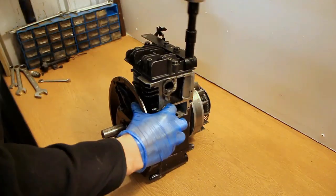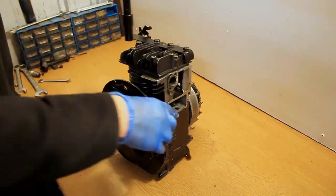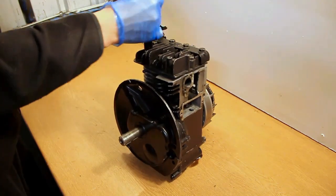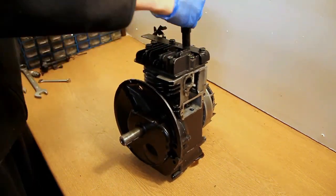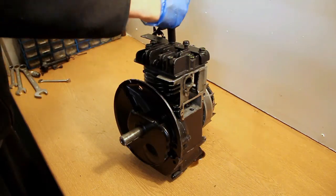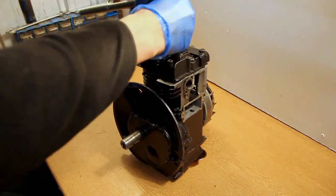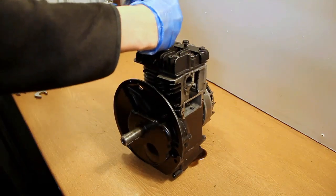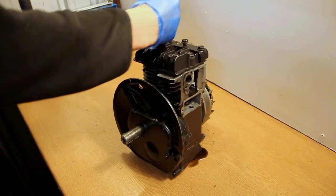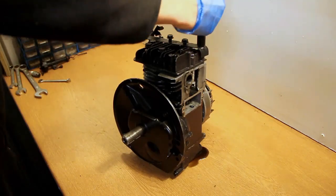Moving on, we're now onto the head. What you've got to be careful of here is to remove every bolt very slightly — just unscrew them very slightly before you take it off. Because if you go around in a circle, you'll actually warp the head. What you've got to do is go diagonally, just slacken each one off a tiny bit, gradually work around, and then when you've slackened it off enough, you can remove them all fully and take the head off.